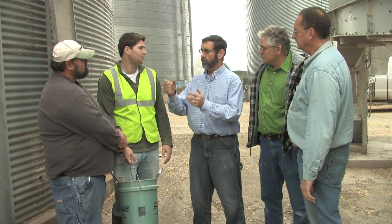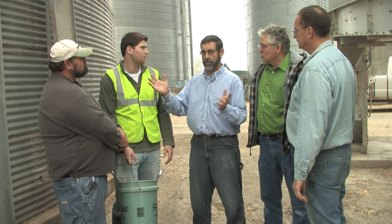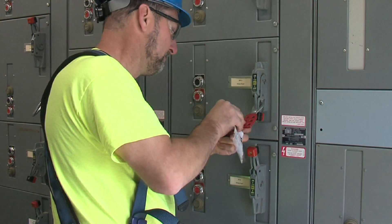First, prepare for the shutdown. Identify the equipment that will be shut down and notify all affected employees. Everyone in the area of the equipment needs to understand that the equipment will be out of service for a time.